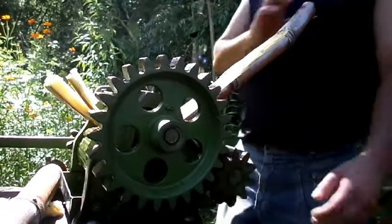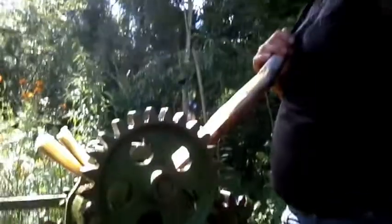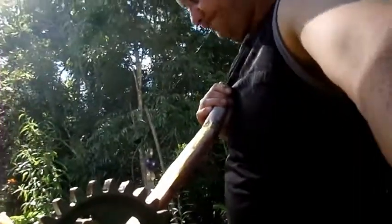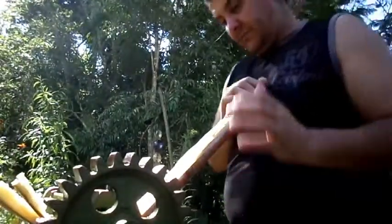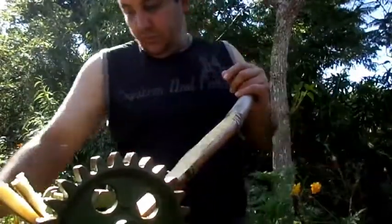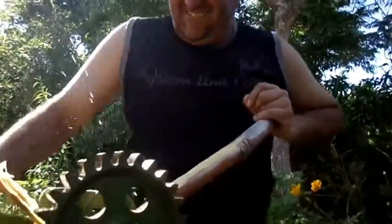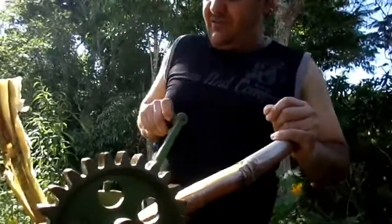I'm going to present to you the moedor de cana, the base of the manual. You press the manivela here, you turn it, and the caldinho (juice) comes down.